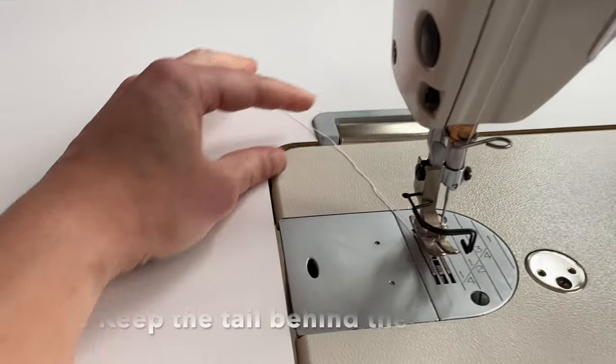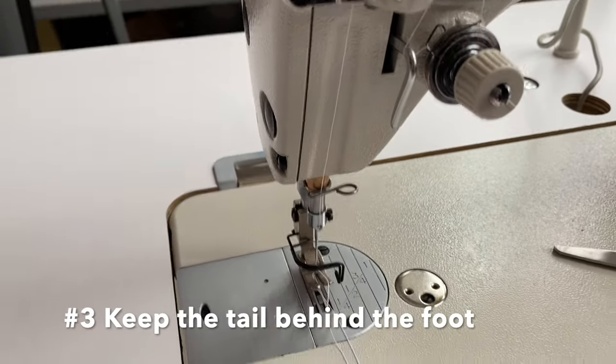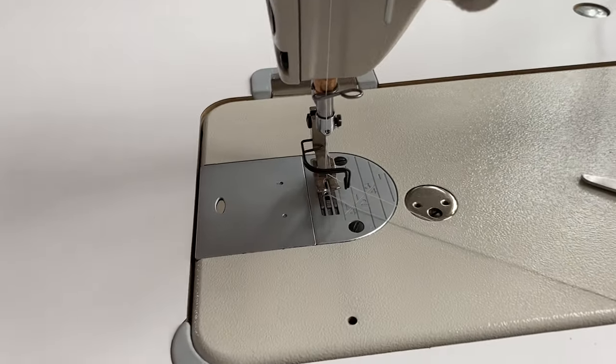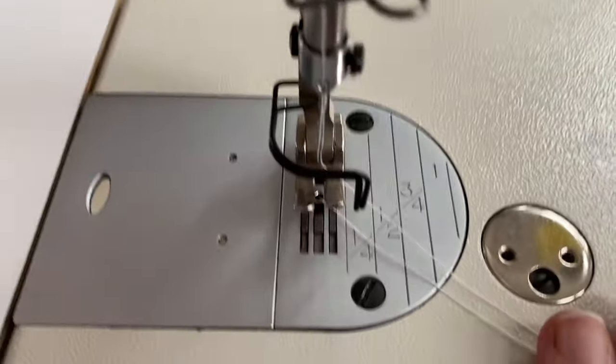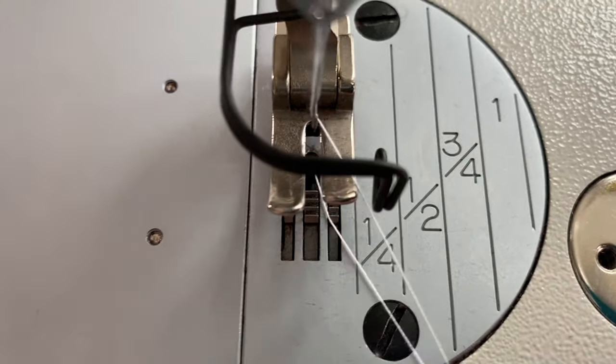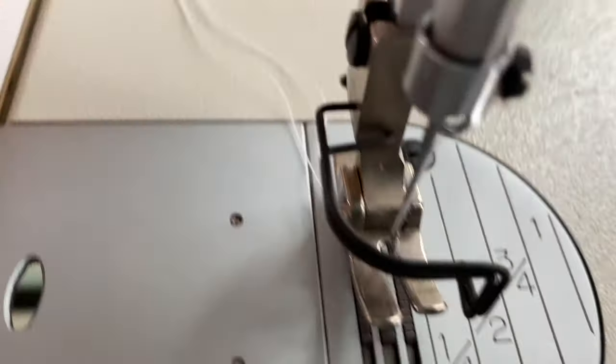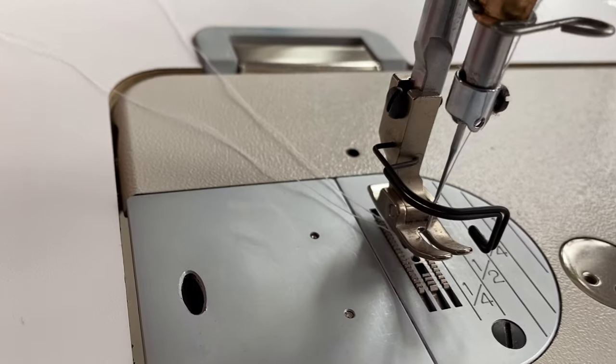And that brings me to my third point: the thread has to be behind the foot. Do not start sewing with your thread in the front or on top of your foot. Make sure it's under the foot — grab it, pull it underneath, and the tail is going behind the foot.